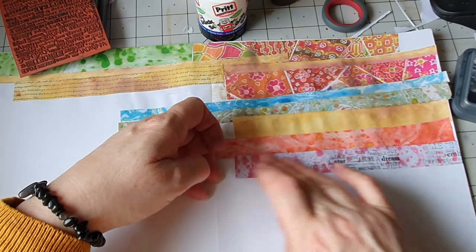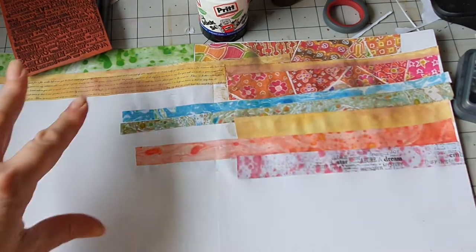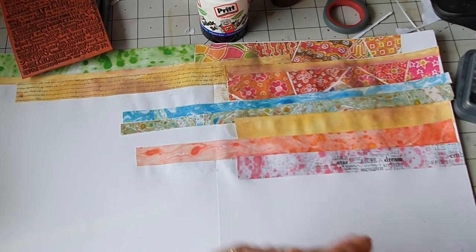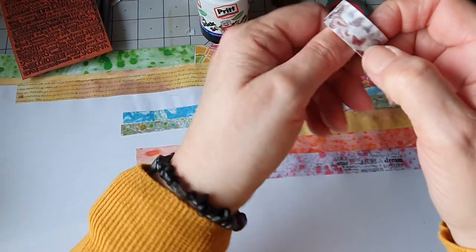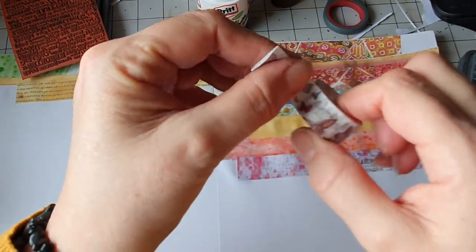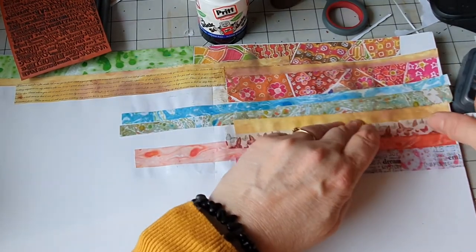Some little scraps of paper. I like the elongated ones because they go across — it's a bit like washi tape, I suppose. I have got some washi tape. That one's got butterflies on it. This is like from a brown section — so you can pick and put them along for interest as well.